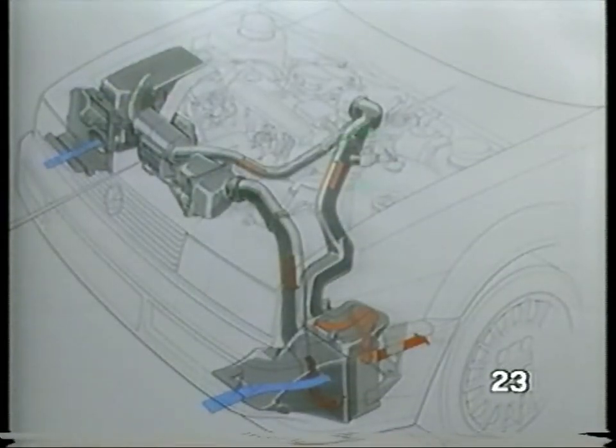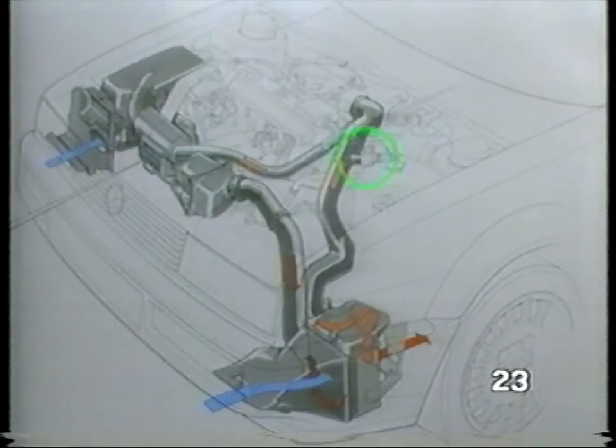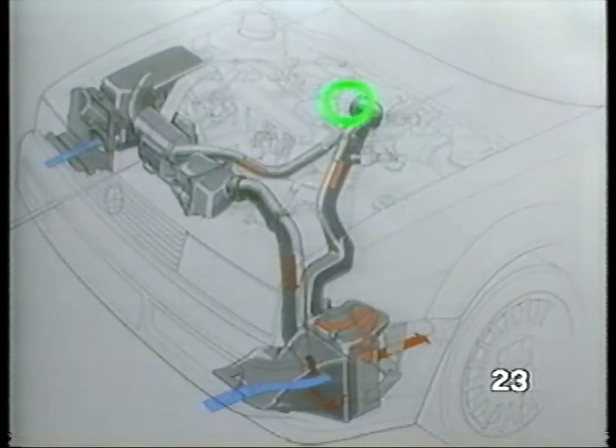The cooled air is then directed past the CO potentiometer and the air temperature sensor, and then into the engine's intake manifold via the throttle valve.